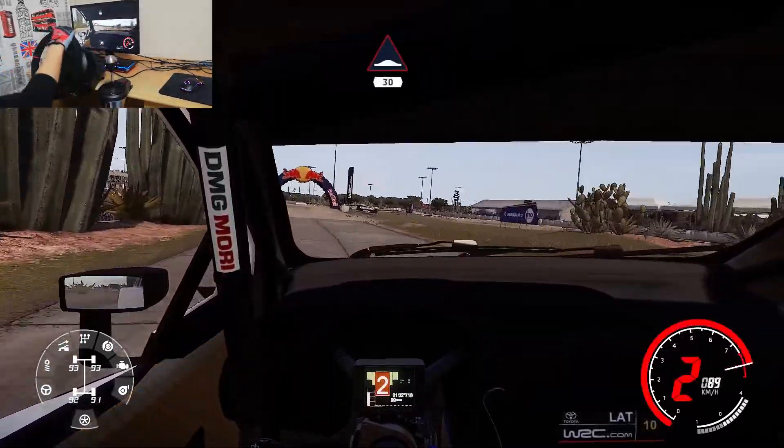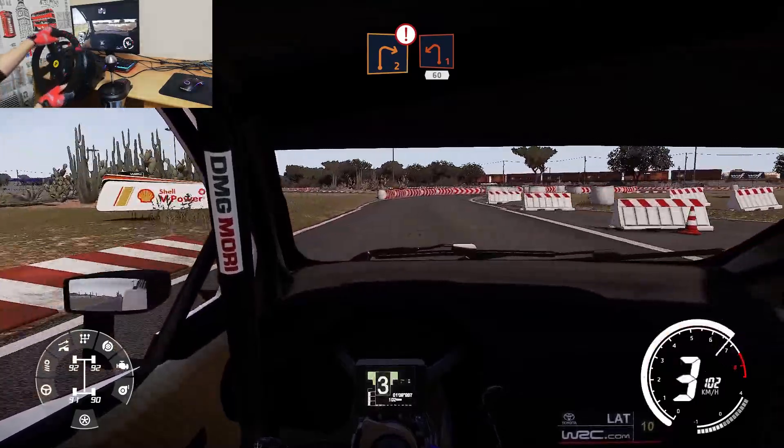Right 4 short into junction over tarmac, 40. Caution, brake for right 2 into left 1, bail in, 60.